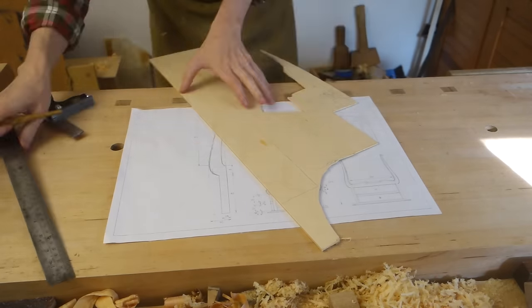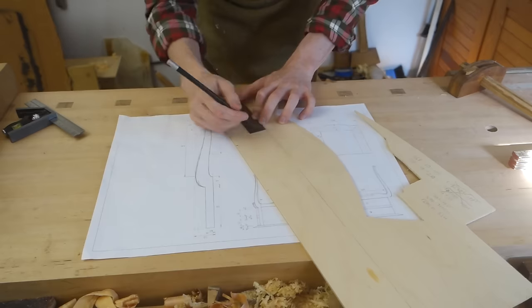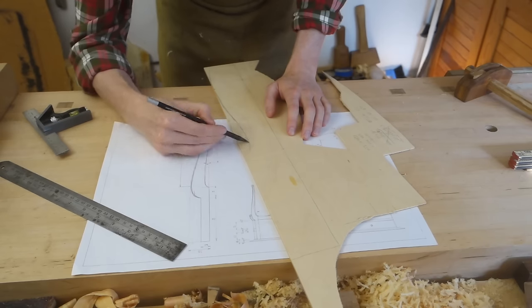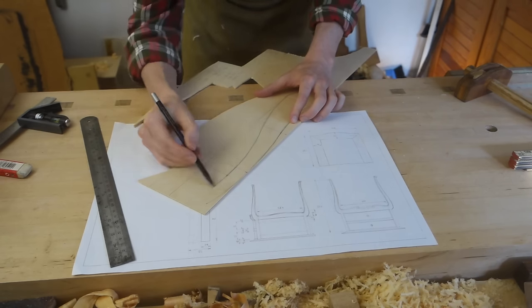I transferred some measurements from my half-scale drawing and then connected the dots. These curves don't need to be any particular radii — it would be a constantly changing radius anyway — so I just freehanded them to look good to my eye. Then I sawed it out and cleaned it up.